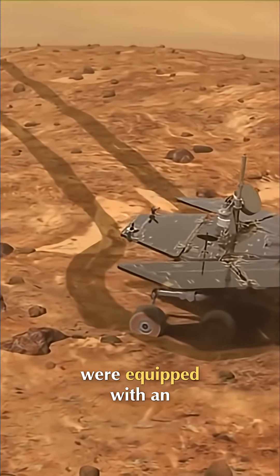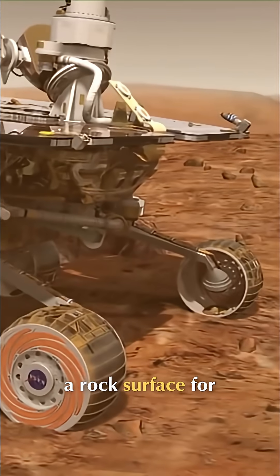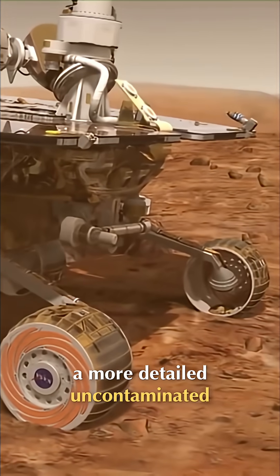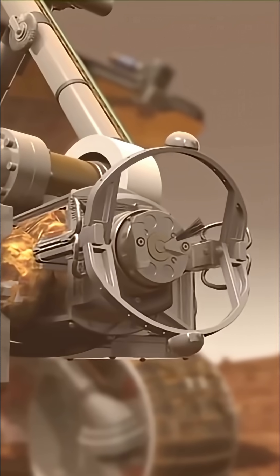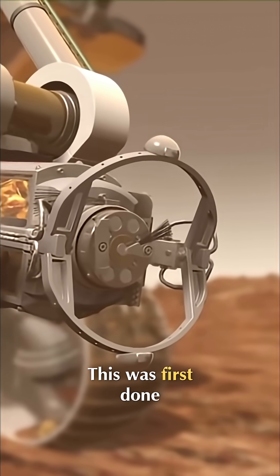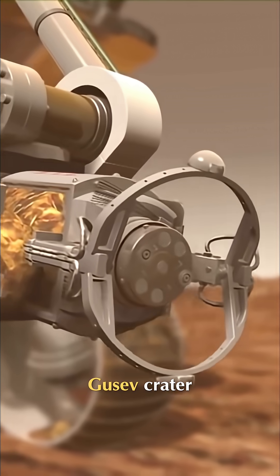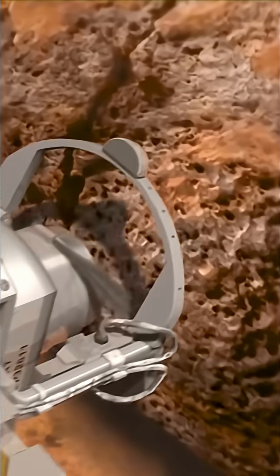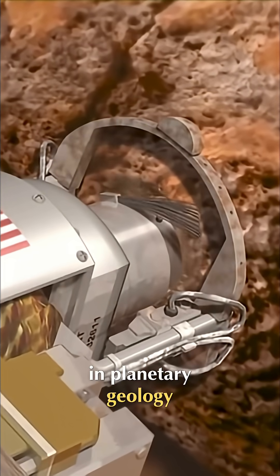The rovers were equipped with an abrasion tool to grind away a portion of a rock's surface for a more detailed, uncontaminated analysis of geological samples. This was first done by Spirit at a rock named Adirondack at Gusev Crater. It was a first in planetary geology.